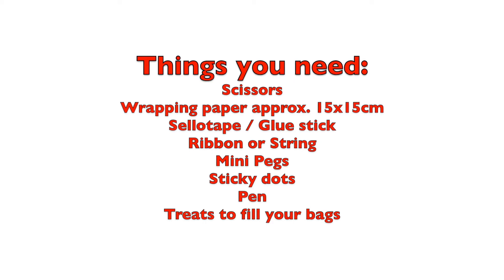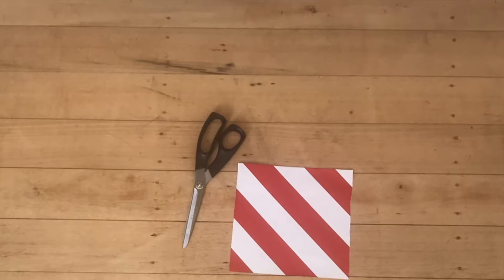The things you're going to need are: scissors, wrapping paper approximately 15 by 15 centimeters, sellotape or a glue stick, ribbon or string, some mini pegs, sticky dots, a pen, and treats to fill your bags with.